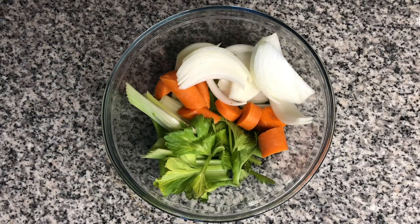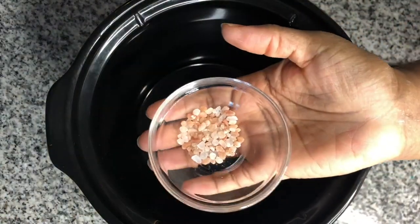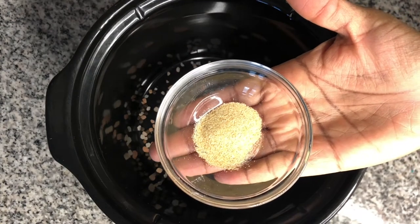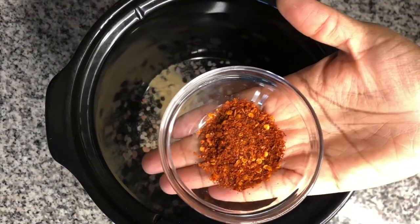Coarsely chop all of the vegetables. In a two-quart crockpot, add one teaspoon of salt, half of a teaspoon of black peppercorns, half of a teaspoon of garlic powder, and half of a teaspoon of red chili flakes.